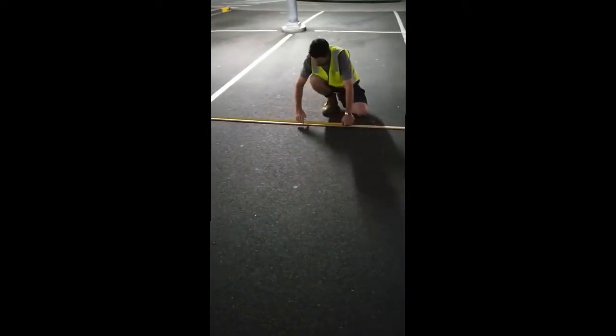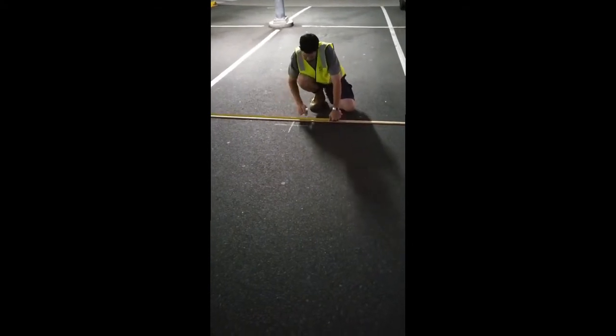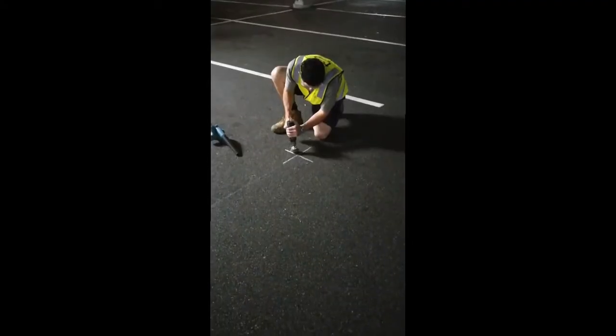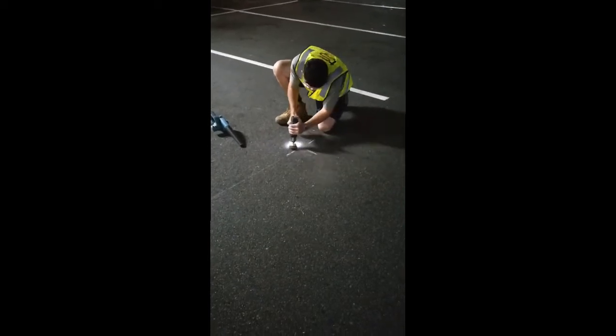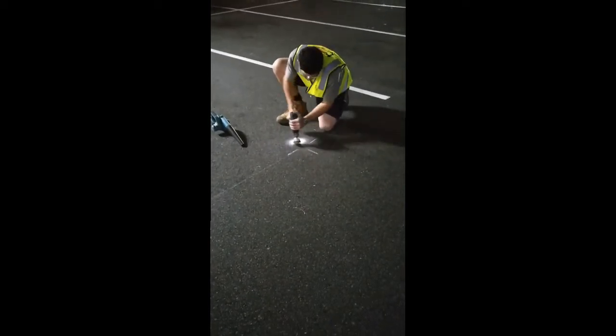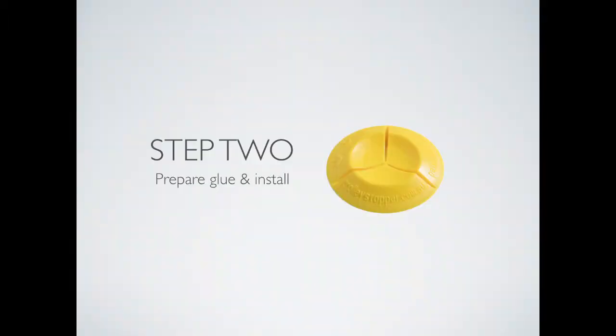Now measure to the centre of the car park and mark with chalk. Then use the included wire brush to clean the area and blow away the excess dust. That completes Step 1: measure and mark lines.